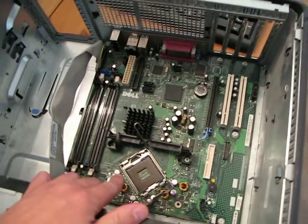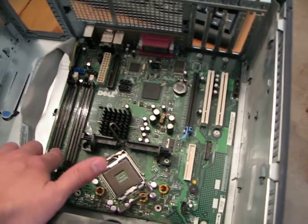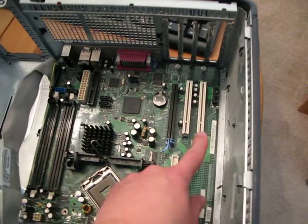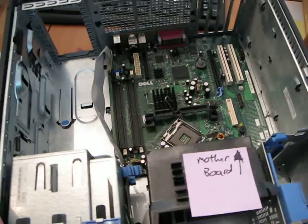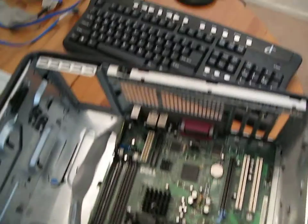In here, this is the motherboard. This is where the processor would go, the memory would go, various cables which I'll demonstrate later, and various video cards. A lot of people haven't seen the inside of a computer before, which always surprises me, but I like to give the quick tour here.